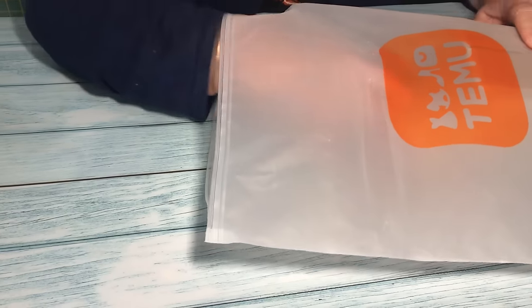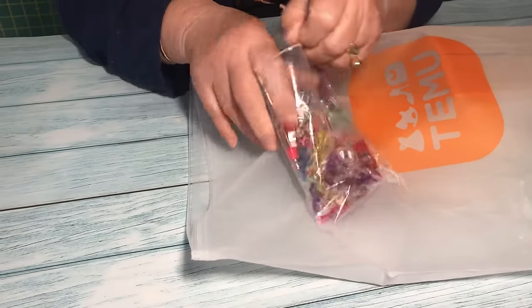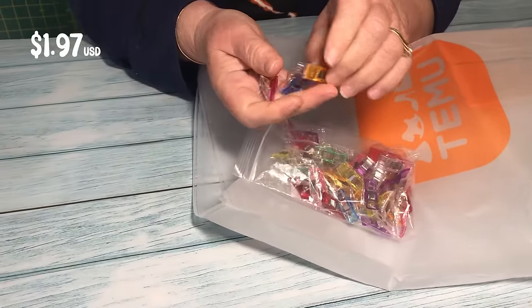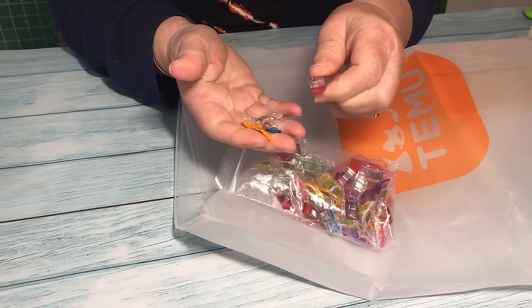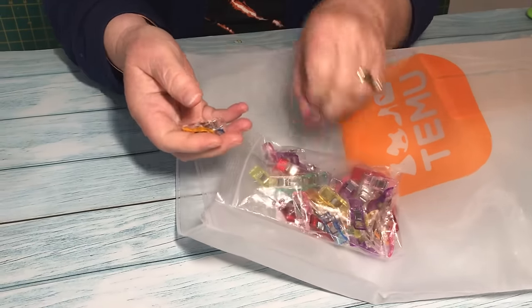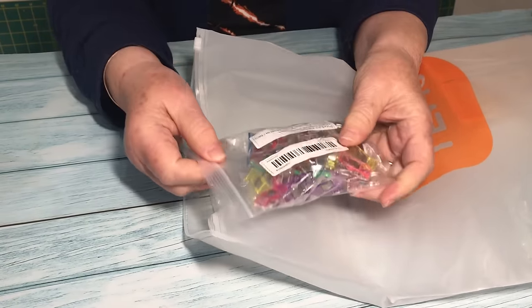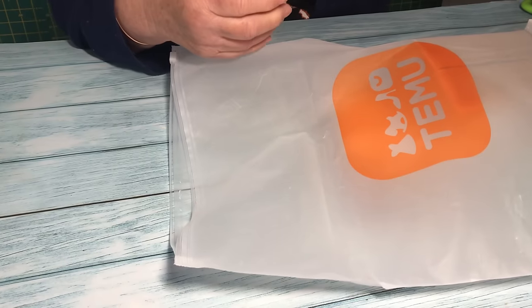Next we've got some sewing clips. You can never have enough of these — I have lots of them. I use them mostly for quilting but you can also use them for hemming, bag making, on tougher fabrics, and on bulky items where pins won't easily penetrate. These feel just as good as any of the others I have. There are 50 in the pack, so that's a nice addition to my stash.